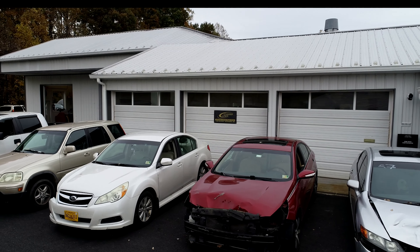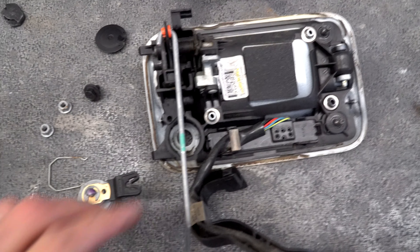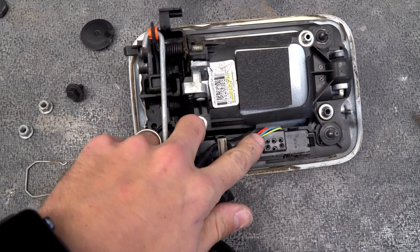I'm Wes, the auto body guy. After 15 years in the industry, I've decided it's time to share some of the tips and tricks I've learned along the way.